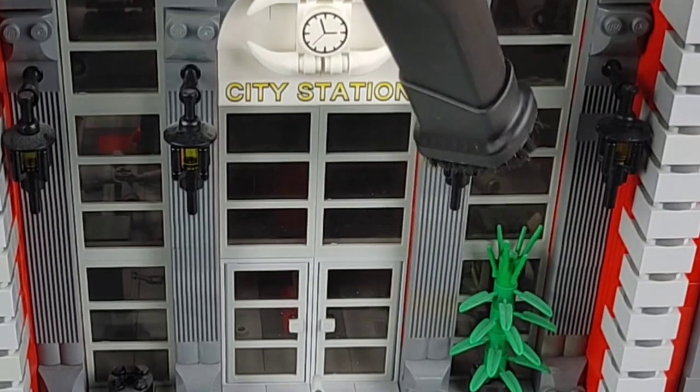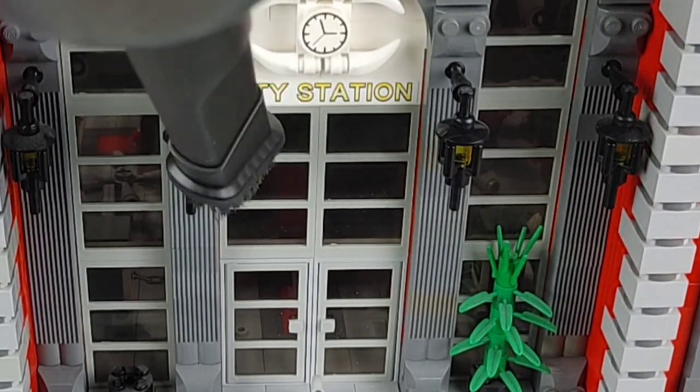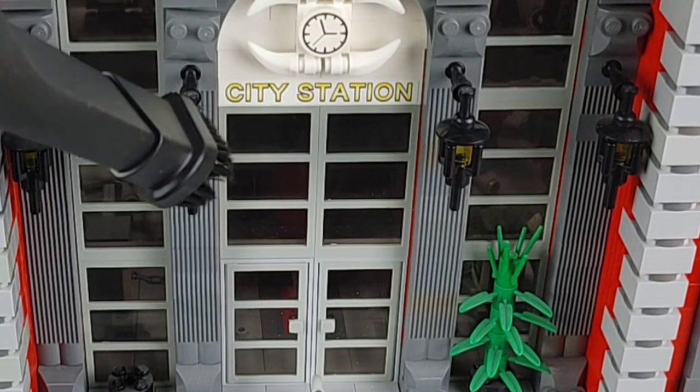As you can see it's taking away all the dust from the black lanterns on the front of my train station because they were just absolutely covered in dust.